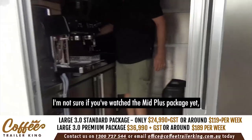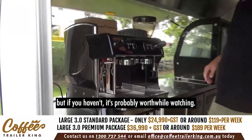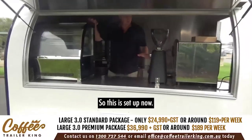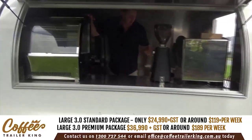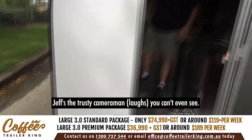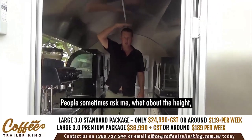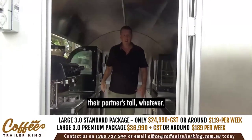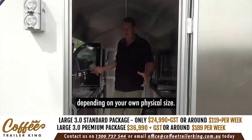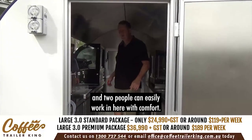Inside the trailer — I'm not sure if you've watched the mid-plus package yet, but if you haven't it's probably worthwhile watching. I'm six foot four and you can see there's still a bit of space. People sometimes ask about height for taller partners — this trailer is much more convenient for two to three people. Depending on your own physical size, two people can easily work in here with comfort.